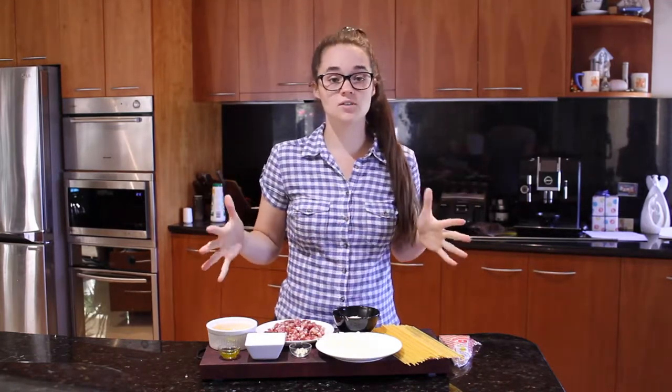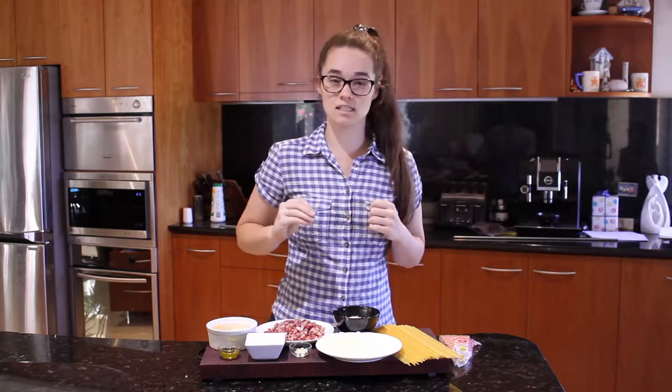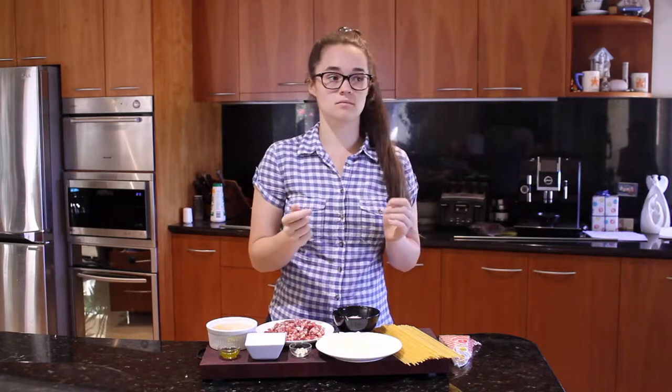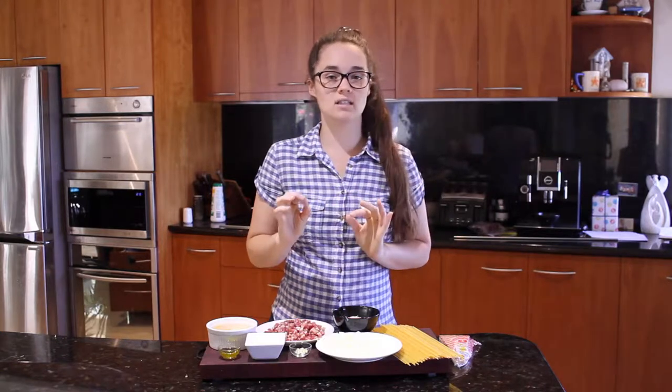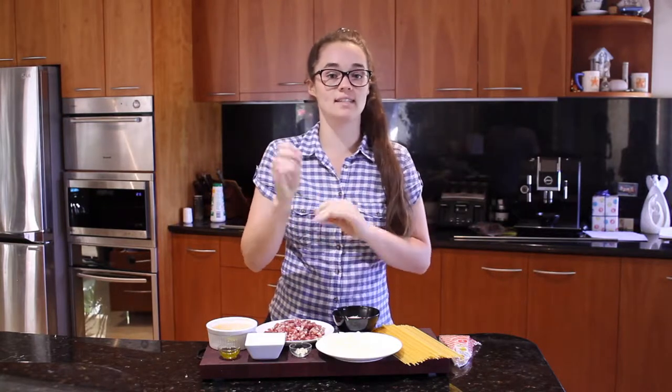So first, in a large saucepan, bring enough water to the boil so that the pasta is completely submerged. Season it with about a teaspoon of salt, then put your pasta in and let it cook for about nine minutes. Just look at the instructions on your packaging — you want to cook it about a minute or two under what it recommends to get it al dente.